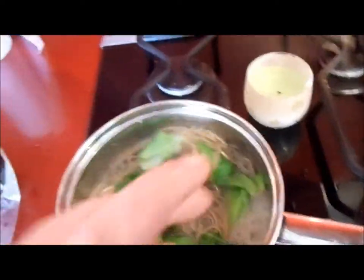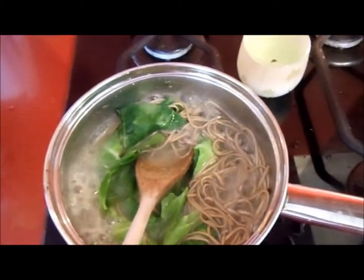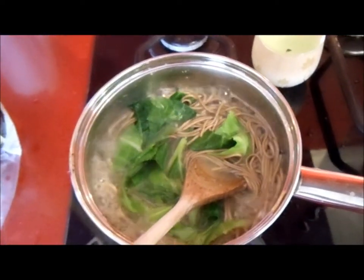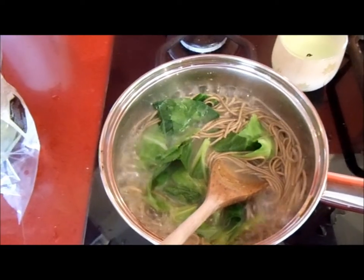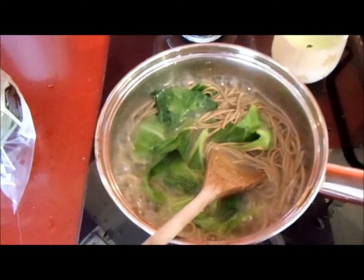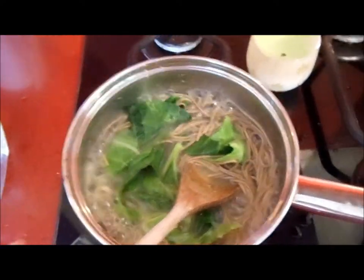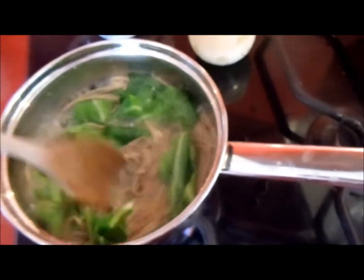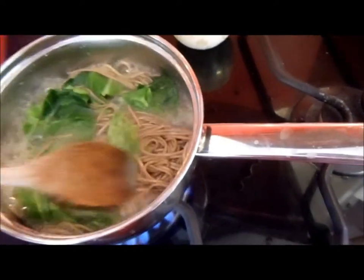The soba noodles don't seem to stick to anything — they look a bit slimy but that's fine. The good thing about this dish is it's all organic, which means there are no cancer-causing chemicals in it, so there's nothing to worry about.